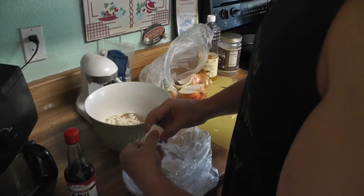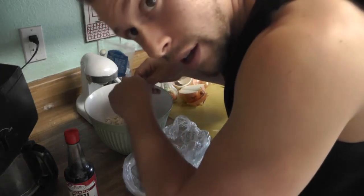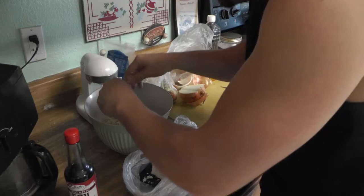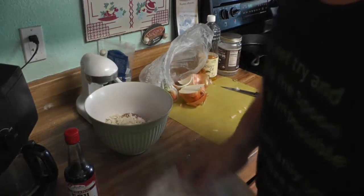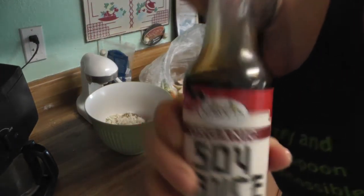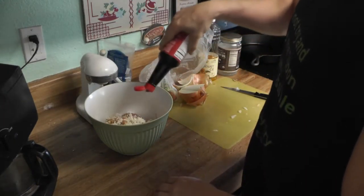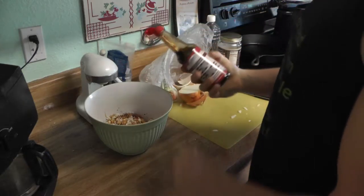I think a little bit more. You have to play around with this recipe yourself and see how much you like — I never measure anything, so keep that in mind. Next up, a little bit of soy sauce. I don't add too much, just a little bit — that's enough there.